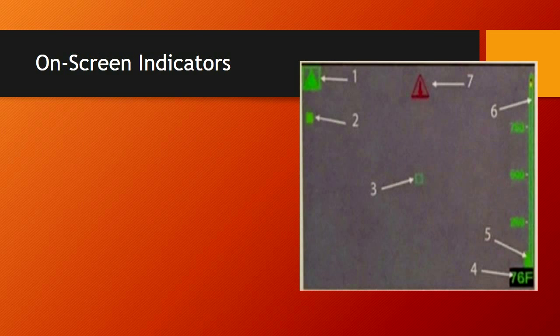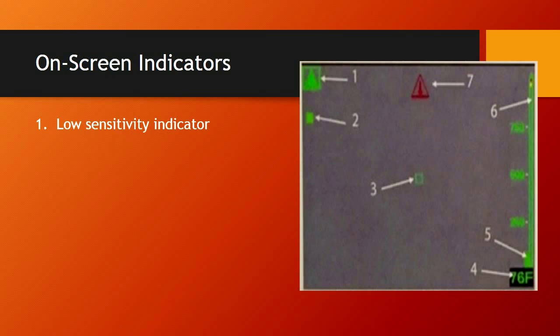On-screen indicators: number one is the low sensitivity indicator. When you get near a fire or near a direct emitter and the screen is overwhelmed with heat, the camera switches to low sensitivity. This symbol appears in the top left corner — you need to recognize it. Your picture quality goes down, and this is where you can point it at the floor or your hand to try to get it back into high sensitivity for better picture quality and to continue your search without pointing it directly at the fire.